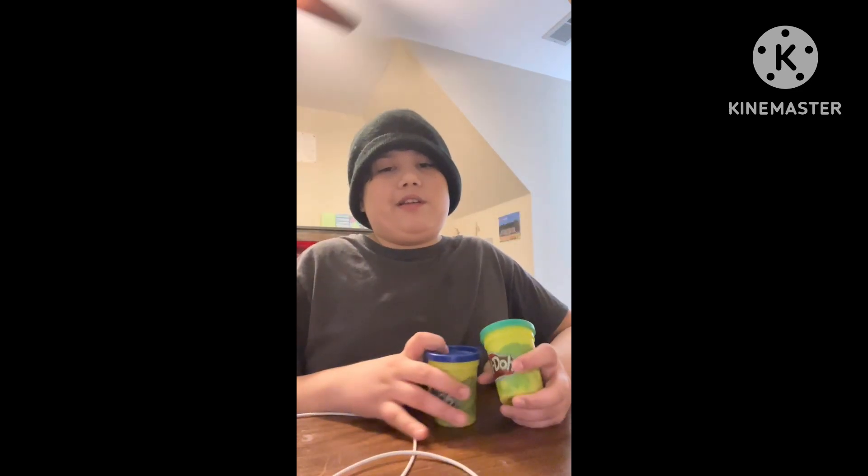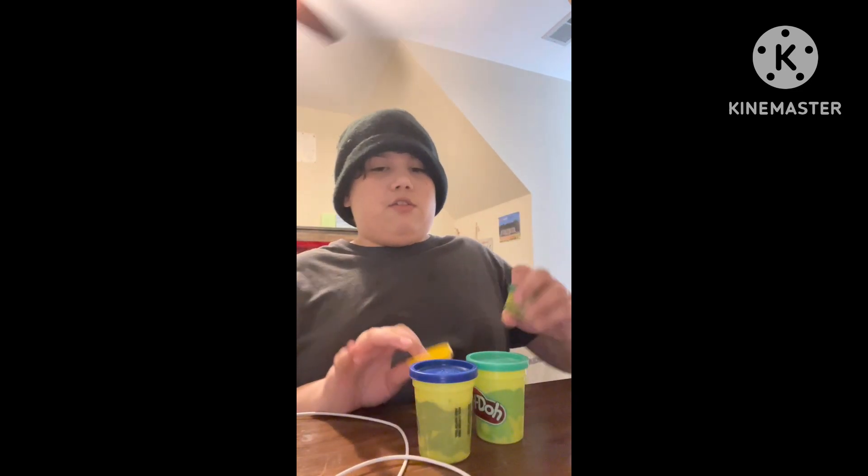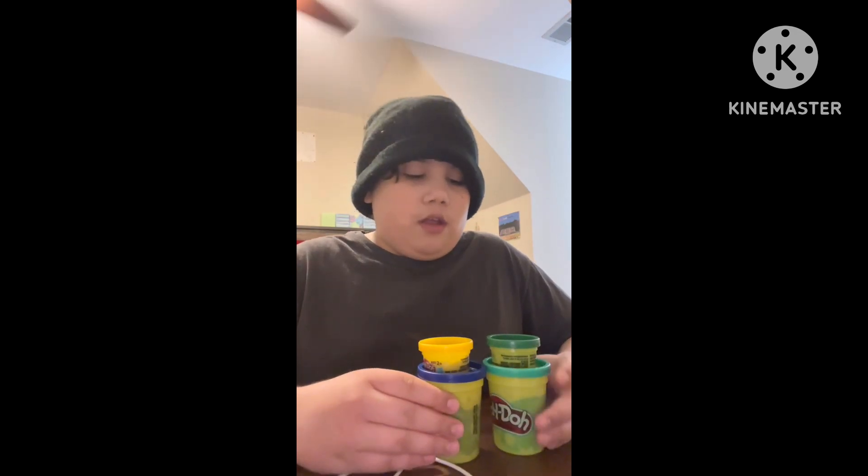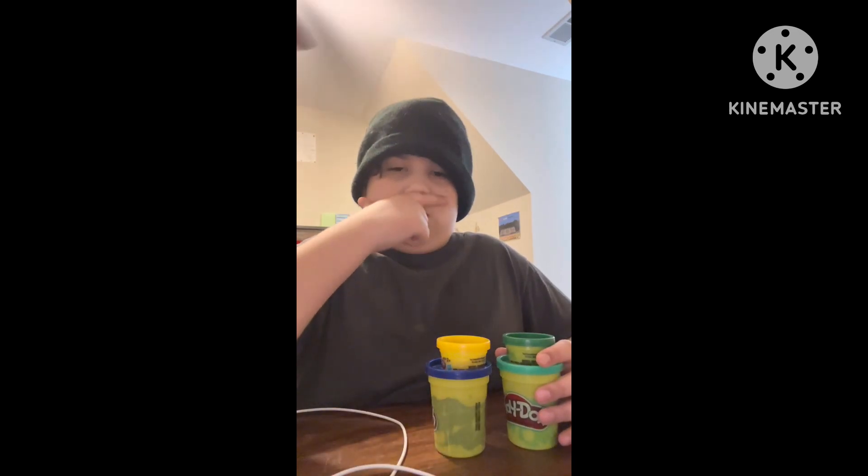Hey, it's me Manuel Mendoza. So today's our vlog. Today we are going to be playing with Play-Doh. I was originally going to get five Play-Dohs, but instead I decided to get four because I won't have enough time for five. We're going to do one Play-Doh for every minute. Let's get straight into the video.